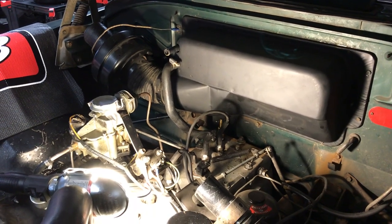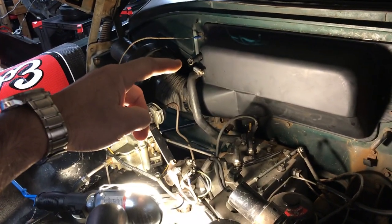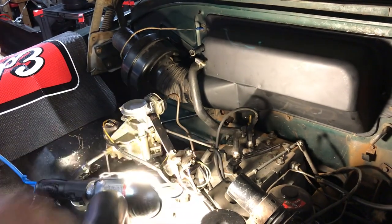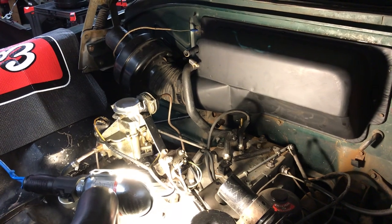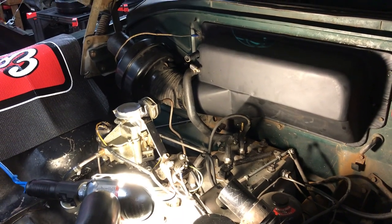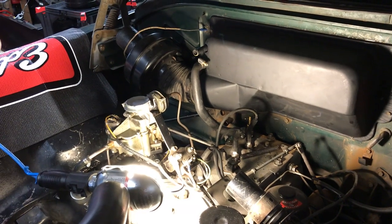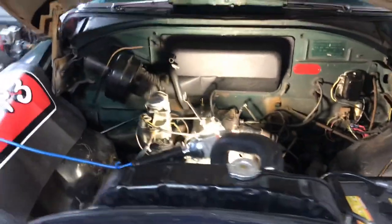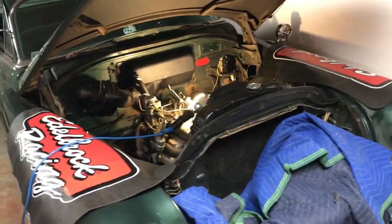I'm just about ready to put the coolant back in and fire it up. I've got another hose to hook up — going right from the front of the water pump straight into the heater, then through the heater core, and out down to the back of the block where it circulates through. Just can't warm up quick enough this spring — just want to get back out on the road and get the girl back out cruising. That's about all I'm doing today — have a good one!